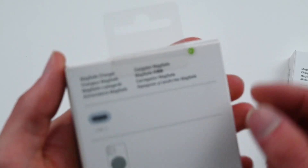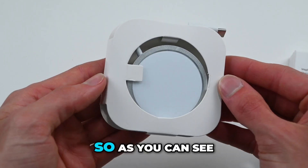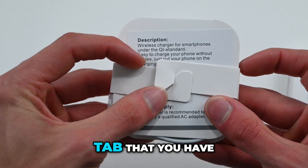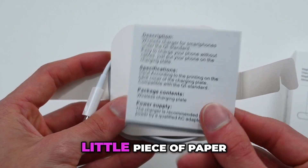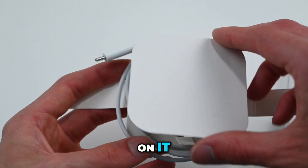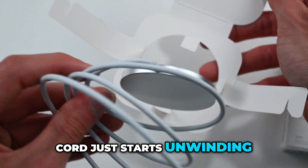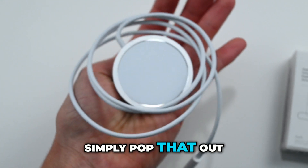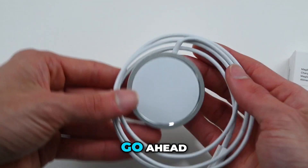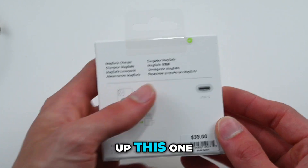I am going to start with this one right here. So as you can see, this is what it looks like when you pull it out. It has got this interesting tab that you have to unhook, and then there is a little piece of paper with directions and instructions on it. Opening this up, you can see the cord just starts unwinding, and you can simply pop that out right there. So that is what this one looks like. Let's put this to the side and go ahead and open up this one.